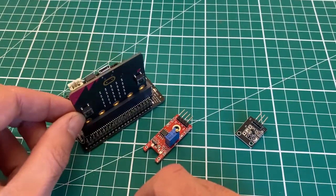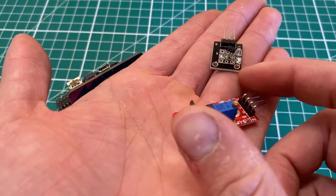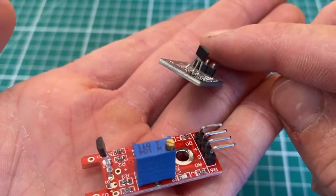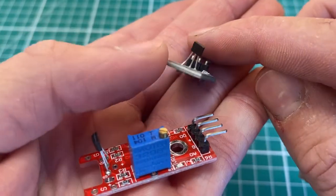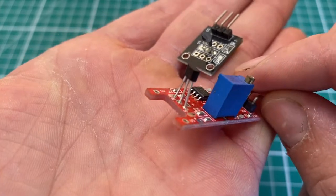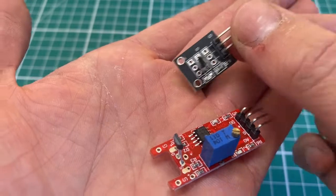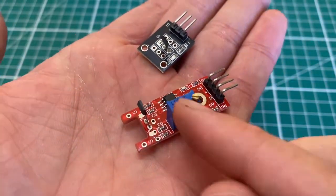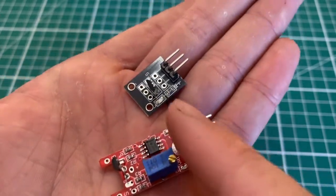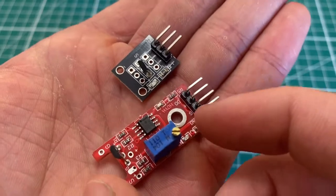We have two different modules here which both have Hall sensors at the very front of them. On the black one you can see a bit of black plastic with three legs coming out — that is the Hall sensor itself. The difference between the two units is that the larger one has a sensitivity level as well as a digital output, while the black one only has an analog output.